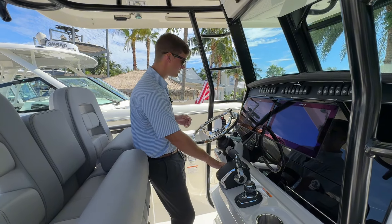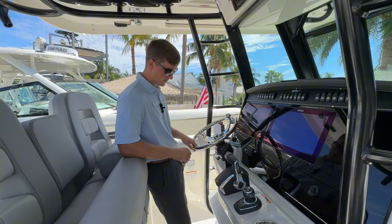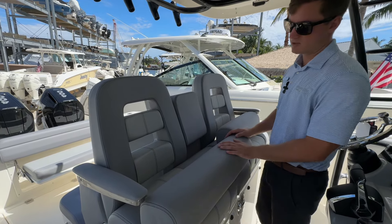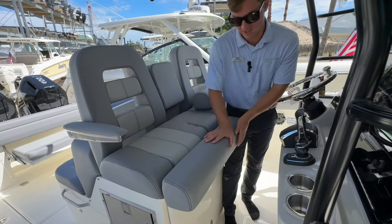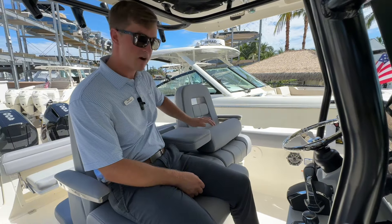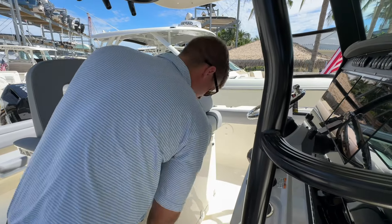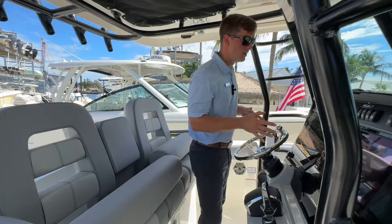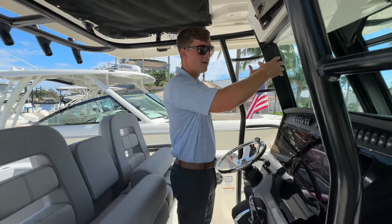Mercury throttles, Lanco trim tab controls, as well as a JL audio speaker control — everything's within arm's reach, really nicely laid out. Behind me you have your captain's chair and co-captain's chair, which is bolstered. Whether you want to sit higher up on top of it — there's a nice foot rest that fits perfect — or drop it down for more leg space. You've got your armrest and a secondary drop-down armrest. For people who like a better view while driving, you can raise it up for an extra five or six inches of visibility. I'm about six foot myself and those couple extra inches really make a difference.